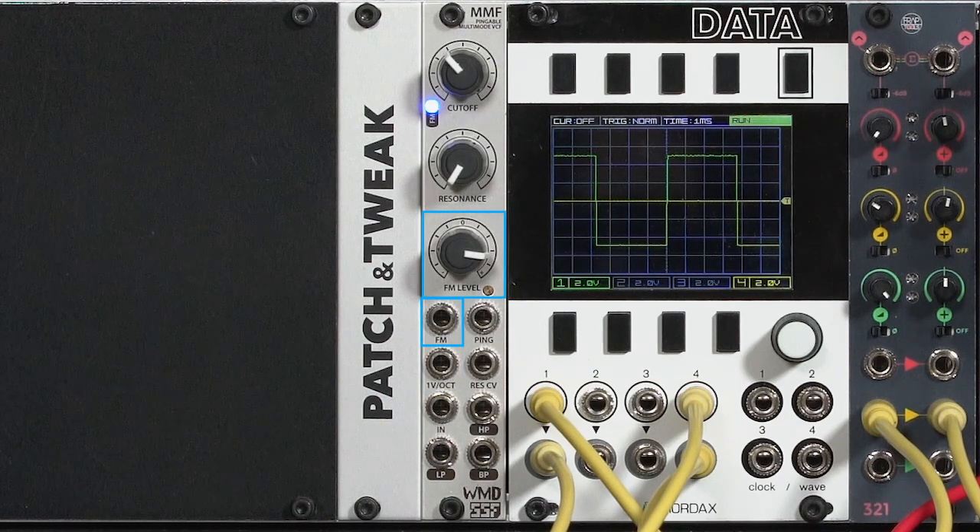There's a second FM input that goes through an attenuverter, meaning you can dial in a positive or negative response from your envelope, LFO, etc. It also has a resonance CV input, which is not all that common in filters. And finally it has that ping input that I'll talk about last.